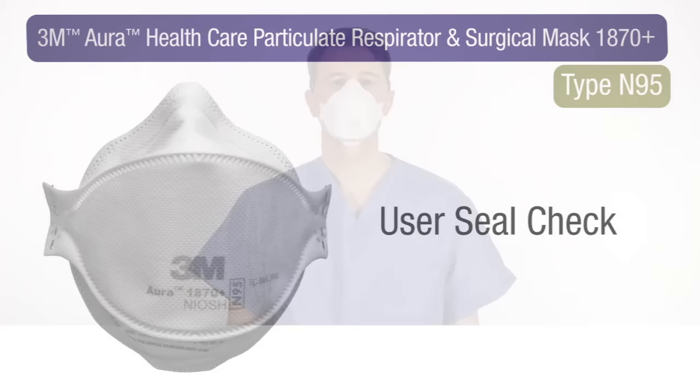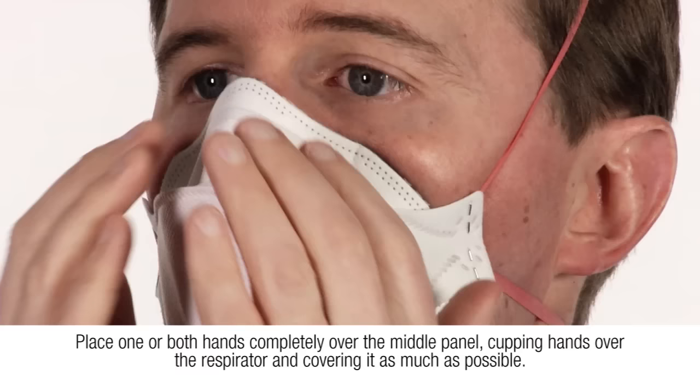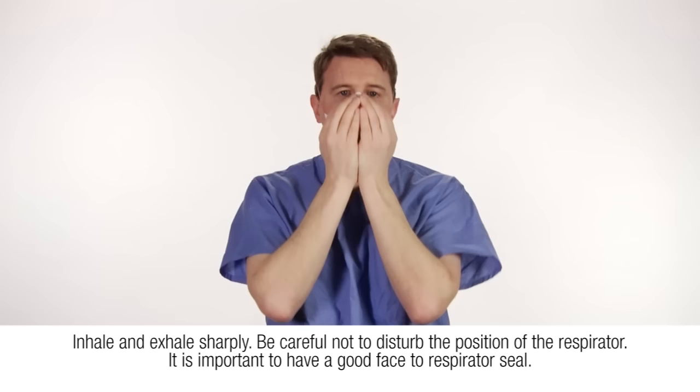Perform a user seal check each time you've donned a respirator. To conduct a user seal check, place one or both hands completely over the middle panel, cupping hands over the respirator and covering it as much as possible.